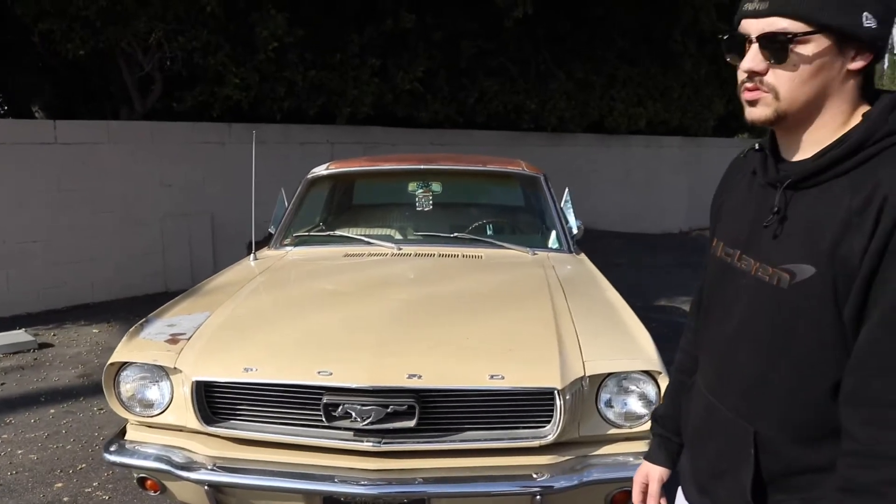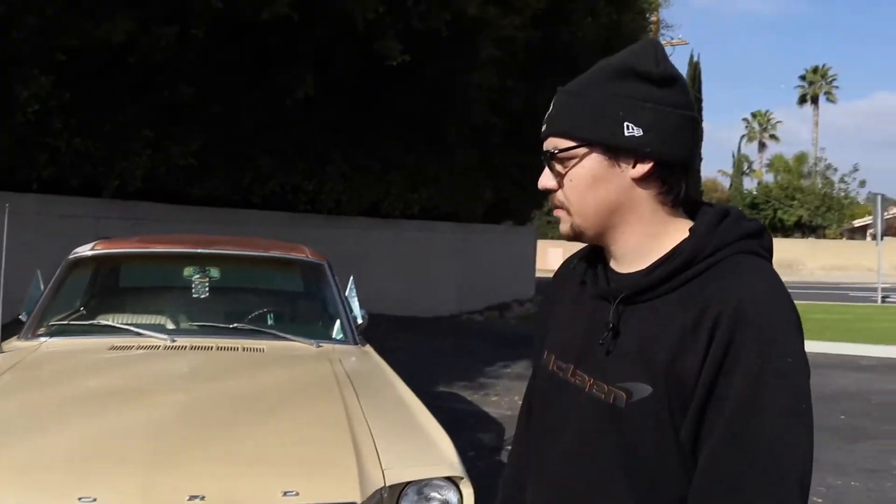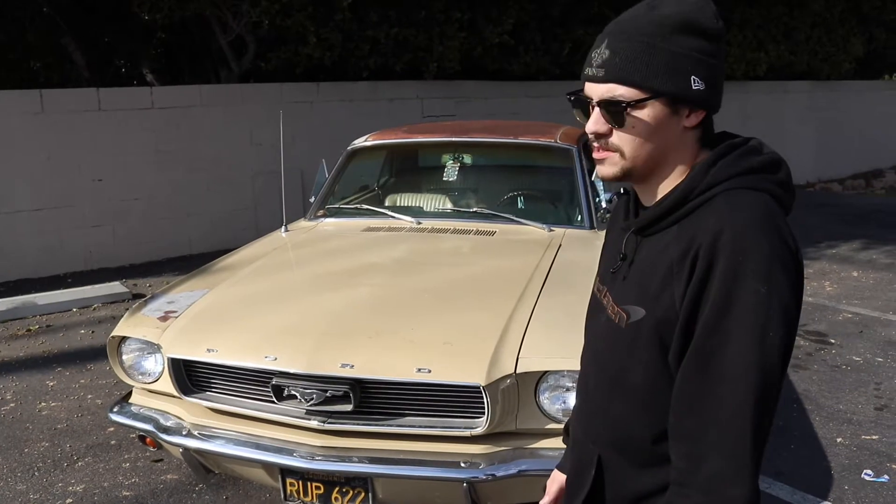How long have you owned this? Just over two years now. Was it always running? No, so when me and my dad first got it, it had been sitting since 2010 - that was the last time it ran. We actually bought this off of one of my neighbors who lived across the street one house over, so we were literally able to just push it over to my house. It was only about 50 feet. Did you guys buy this with the mentality of bonding together and building it? Yeah, so my dad always wanted this to be my first car. We actually wanted it to be my high school senior project.